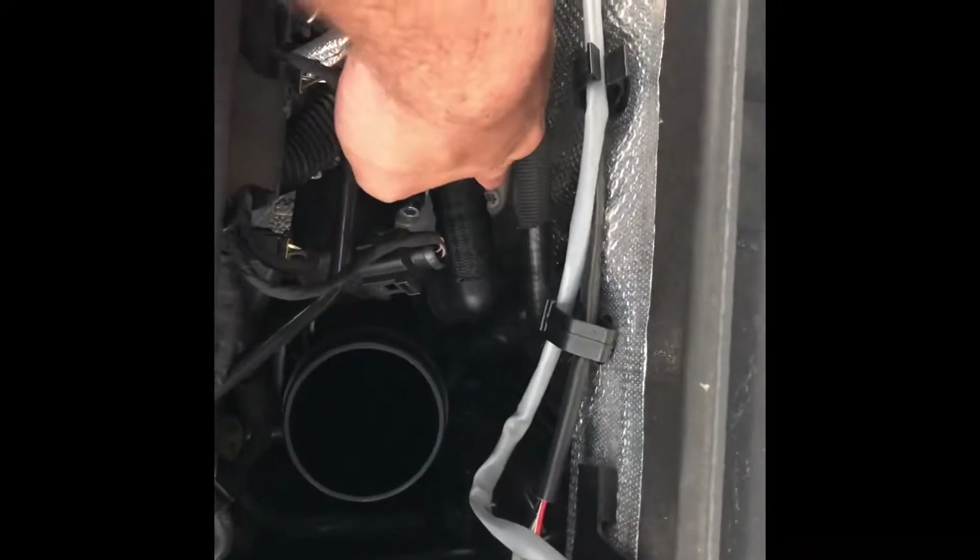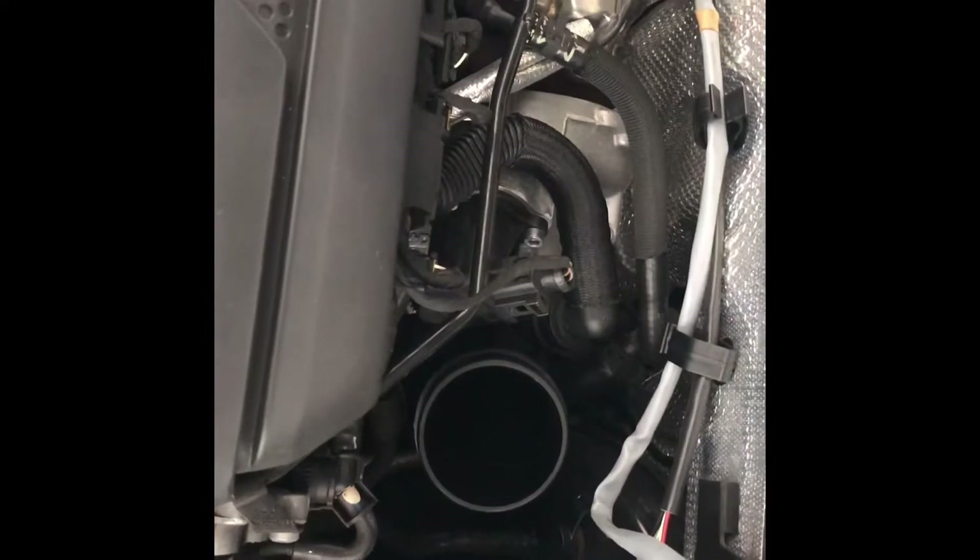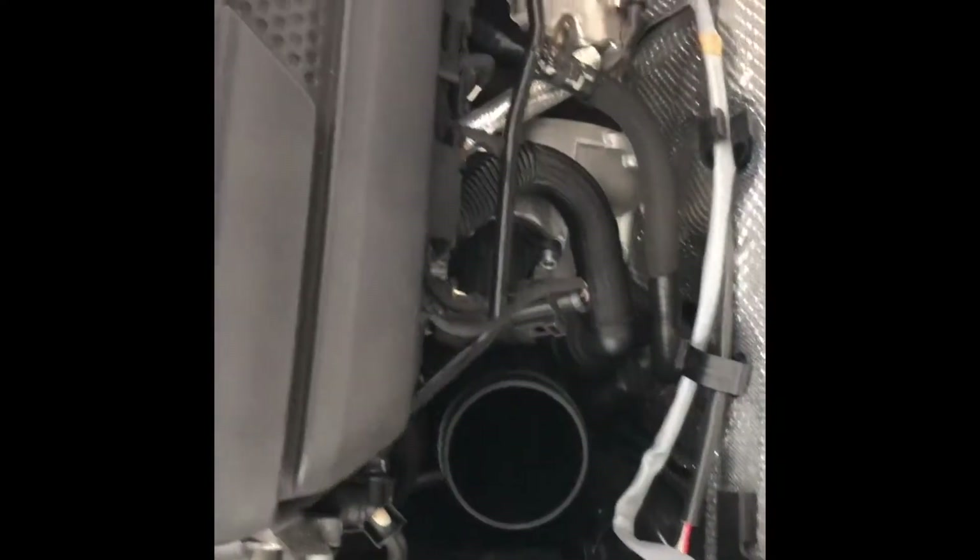Once you remove that bolt, you'll be able to twist the inlet pipe towards the steering wheel and pull it out. Now that you have your stock inlet pipe off, you can see what we're working with.